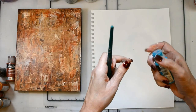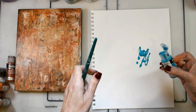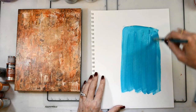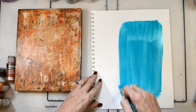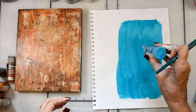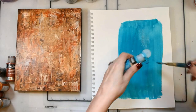Now I'm going to create the heart. I chose DecoArt's teal fluid acrylic and I'm just painting a square, getting the background coverage down. I'll paint the area about how big I think the heart will be, let that dry, and come back with another coat so that I've got really good, bright teal color.